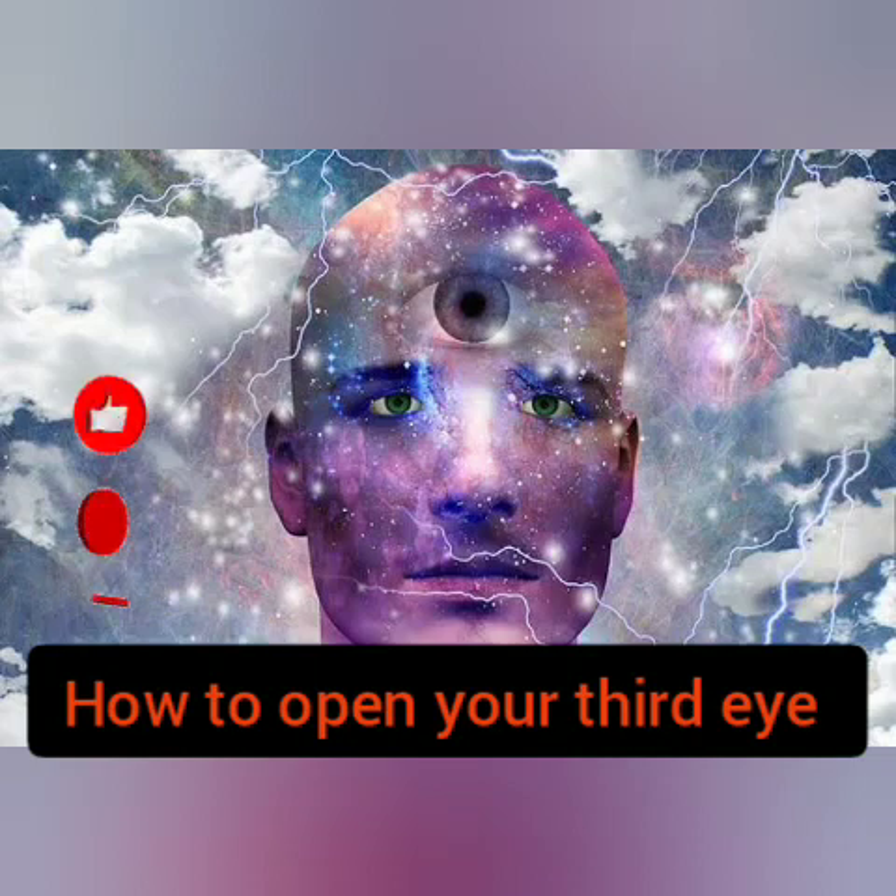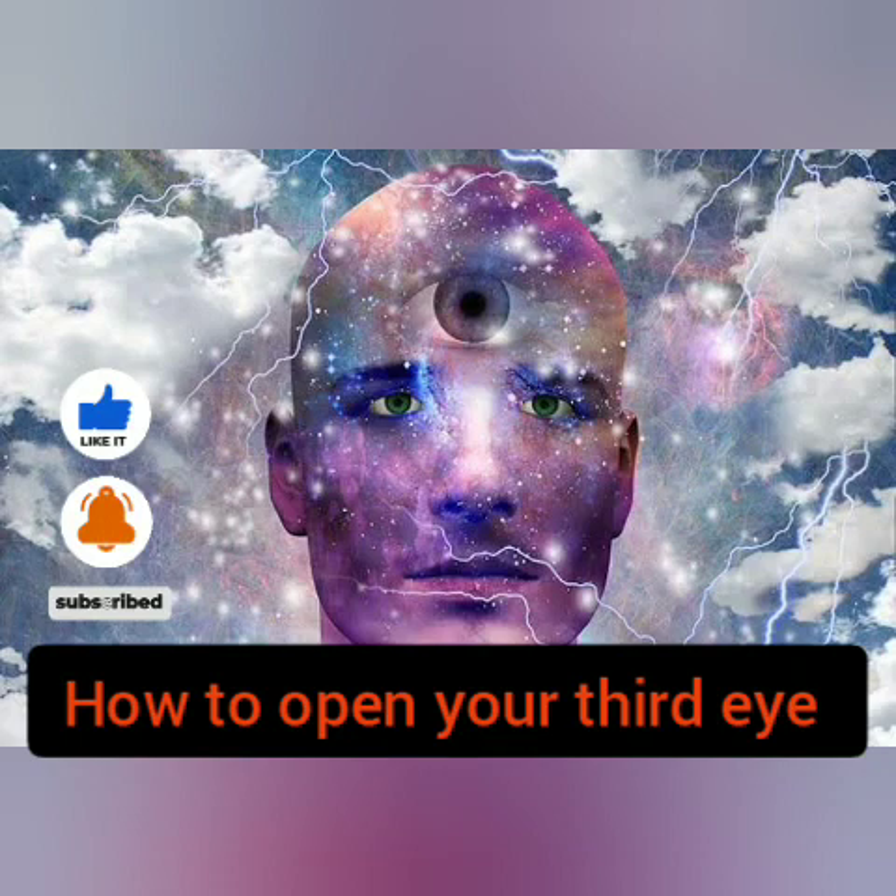Good evening, good afternoon, good morning — I greet you according to the time you are watching this video. Today I'm going to be teaching you guys how to open your third eye.